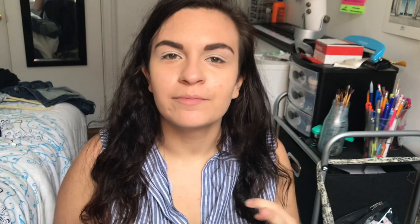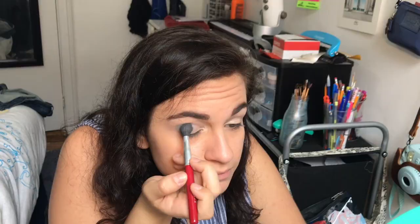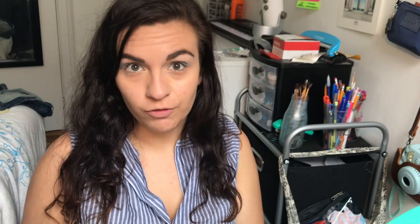Next I'm gonna go in with my crease color, which is gonna be a bright blue. I'm using this BH Cosmetics 88 color shimmer palette — this is such an old palette, it's probably not healthy to still use. I'm gonna go in with this color right here, then go in with a slightly darker blue just to get my outer corner, using a more pointed crease brush to be more specific.